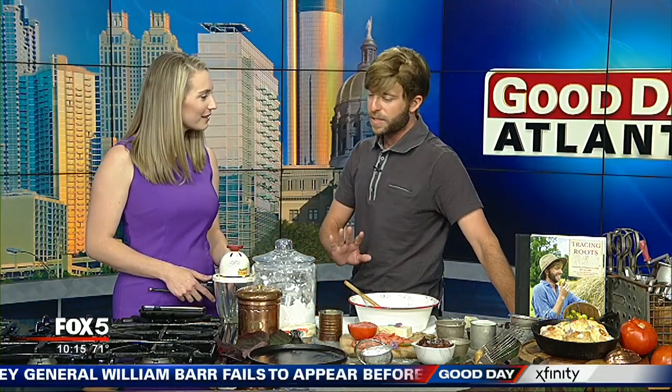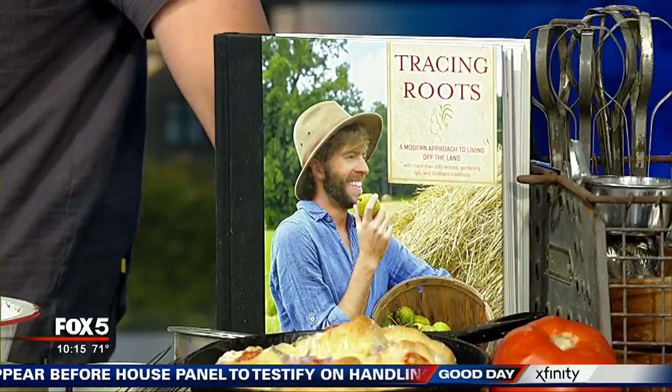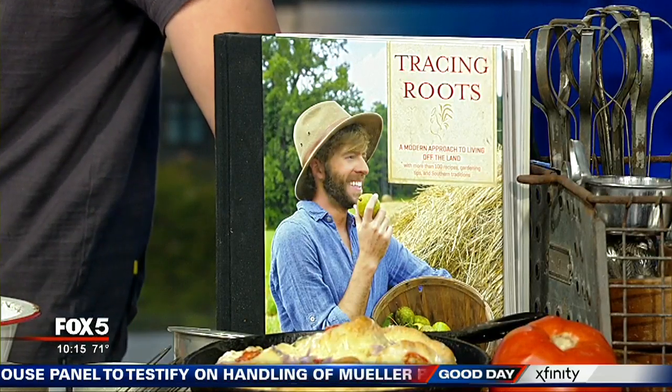Thank you, thanks so much for having me, and happy pre-Mother's Day. It's coming up. We've got a perfect recipe for it that will really impress Mom — and a perfect gift right here too, I think. You can't have Mother's Day without giving your mom some Tracing Roots.